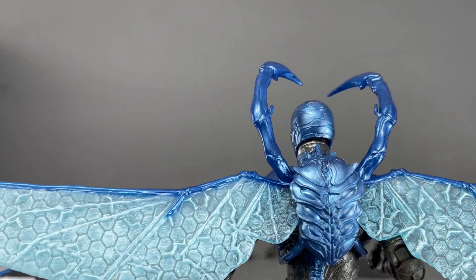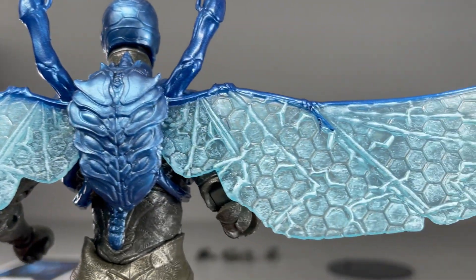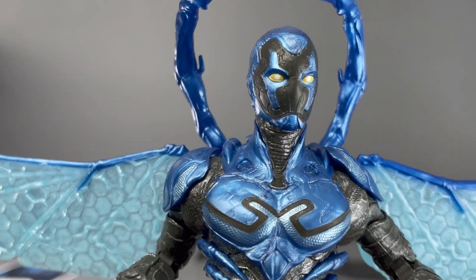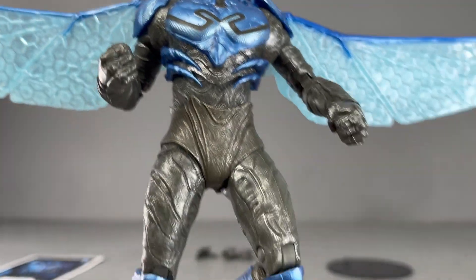I think the figure is fantastic — beautifully painted. Look at the details on the wings. Just love it. And the metallic shiny paint job is beautiful — look at the armor. Yeah, I think he's awesome.